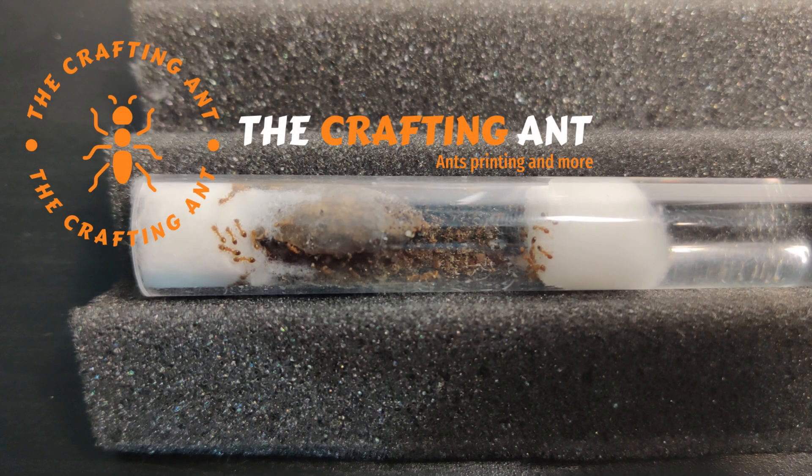Welcome to the Crafting Ant Channel. In the last video I showed you our new colony. Let's talk a bit more about them.